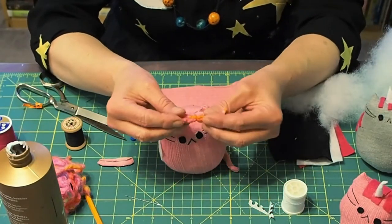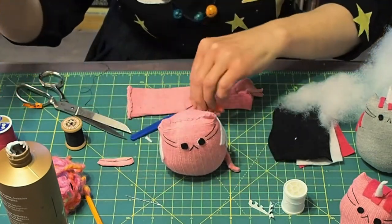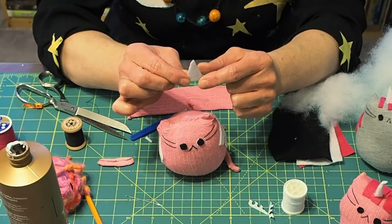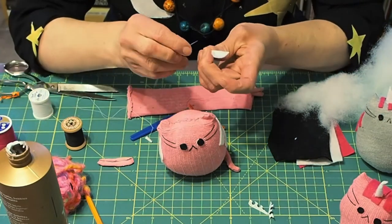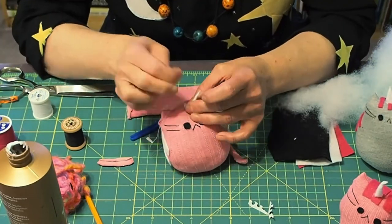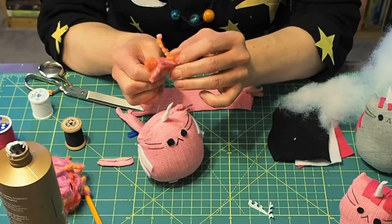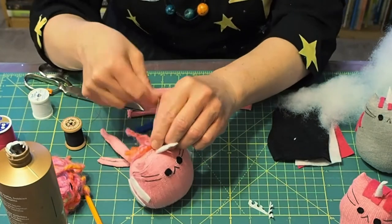Now I'm going to put a little fringe on the top of this guy's head after I stitch on his horn. The horn is just a triangle — the two sides are the same and the bottom is smaller. I'm going to start at the point and go down so that I have the thread available to stitch it onto the top of his head. For the fringe, all I did was cut some short pieces of yarn and tied them together in the center with a piece of thread.